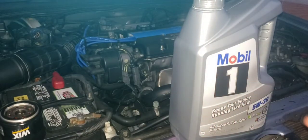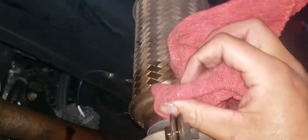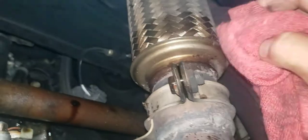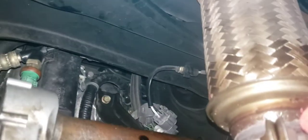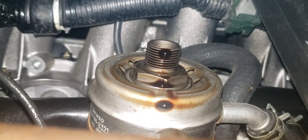Before installing the new filter, clean off all this gunk here so you don't get that burnt Honda oil smell. And that is where your replacement will twist on.